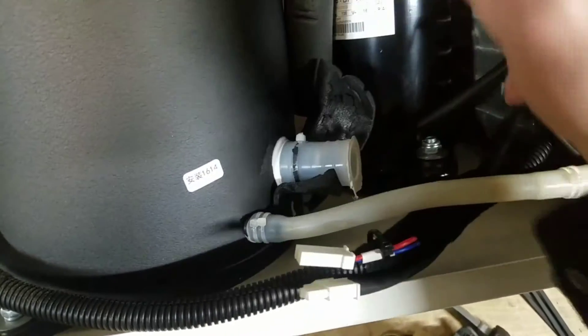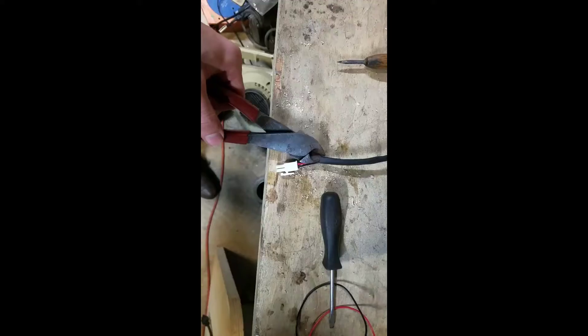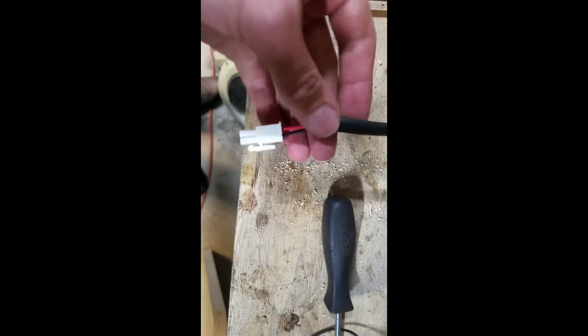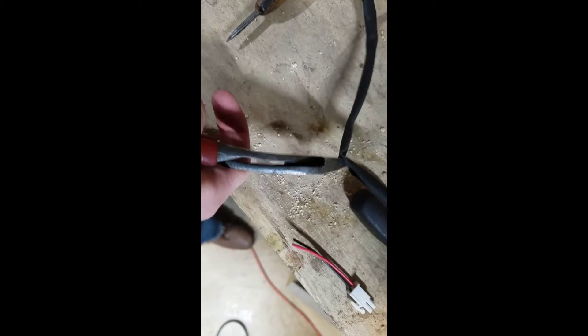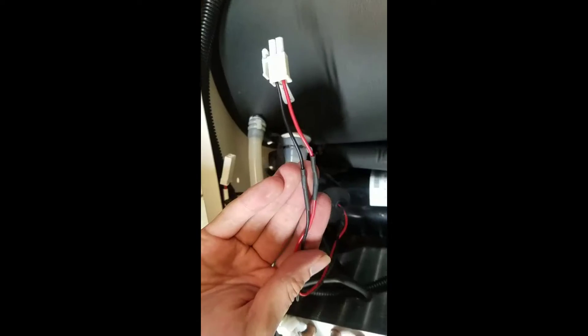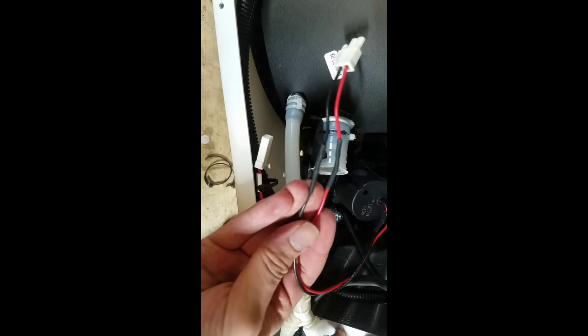With that wire clipped, the motor is free. I'm going to cut the plug, but I'm going to cut through some of this shrink tube so that I can get a little more length. Just use your favorite wire joining method — I opted for shrink tube and soldering.